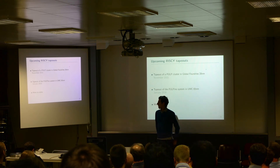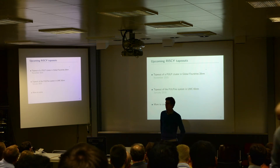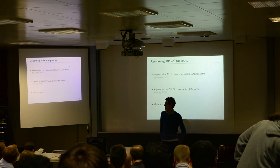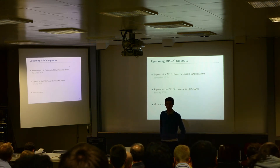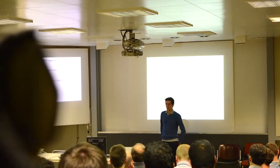About the upcoming tape-outs of our RISC-V core — we have the tape-out of the core alone, called Honey Bunny, in November, which will be the first tape-out of this core ever. Then we have the tape-out of the full Palpino system in January, which will be in UMC 65 nanometers, and there are more to come.